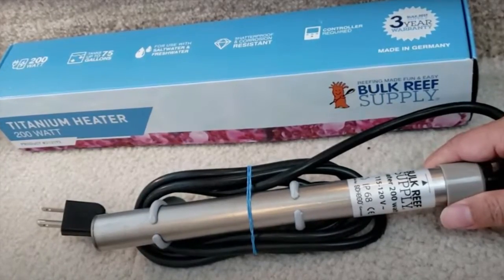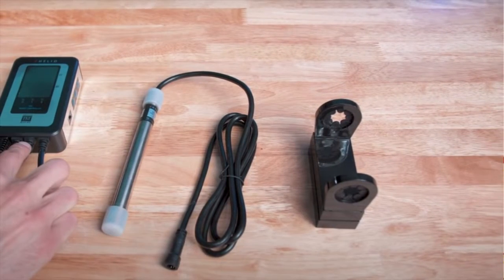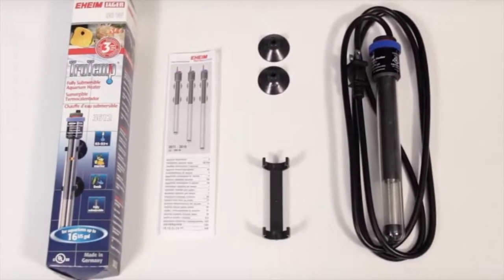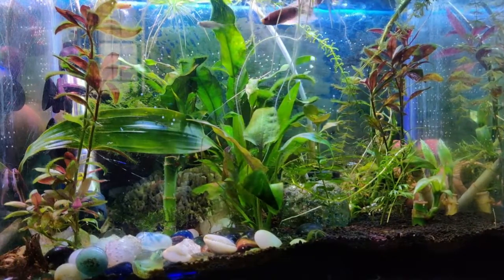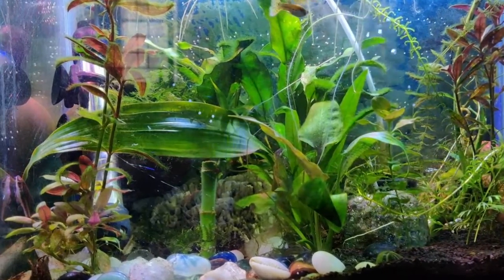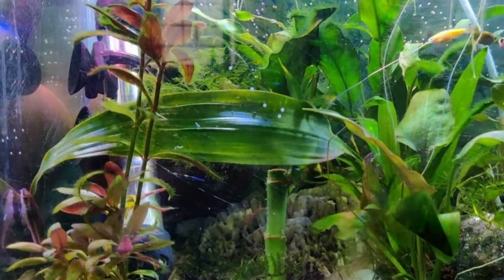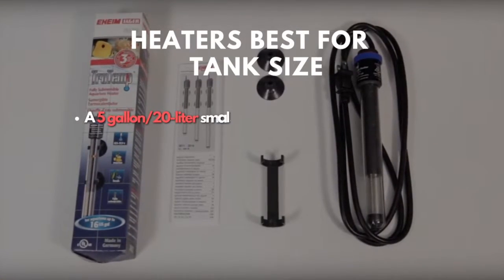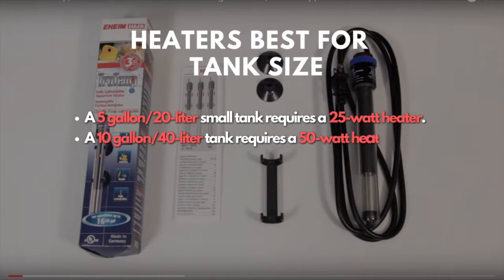Which heater will heat your fish tank quickly? The size of the aquarium that the heater is intended to heat is listed on the package when you purchase a new one. Choosing the proper heater is crucial to ensuring that it has adequate strength to quickly and consistently maintain the desired temperature in your aquarium. It is always best to select a heater designed for a tank slightly larger than the tank you have, to avoid undersizing your heater. An undersized heater could cause issues with running too long, pockets of hot water, and heating times that exceed what was mentioned earlier. Here is a simple list that will help you choose which heater is best for your tank size — our team tested and tried these stats.